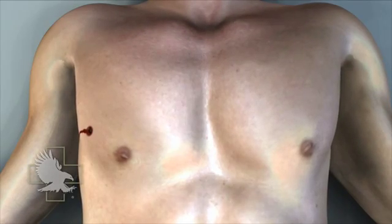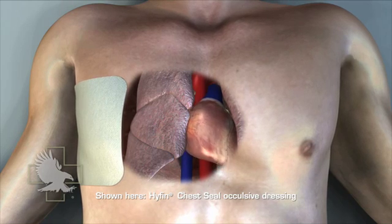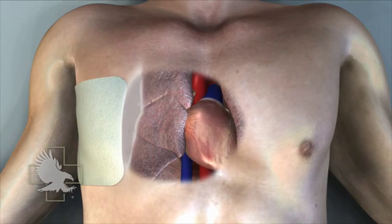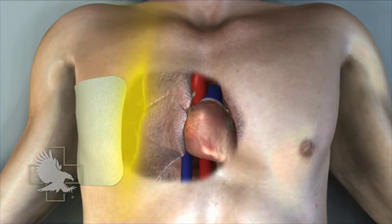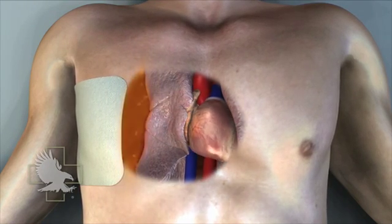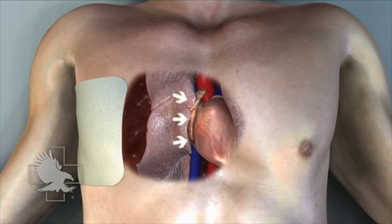This casualty has sustained a penetrating injury to the chest and an occlusive dressing has been applied to stop air from being drawn through the defect in the chest wall. The air pocket — known as a pneumothorax — developed from air that entered the chest cavity through this injury, as well as air that continues to leak from the damaged lung tissue. As air pressure in the pleural space increases, a tension pneumothorax can develop, causing respiratory compromise and shock. This life-threatening condition must be treated before it creates excess pressure that compresses the heart's ability to pump blood effectively.